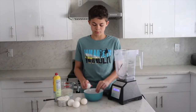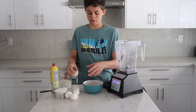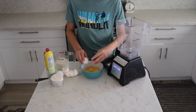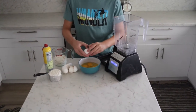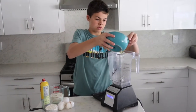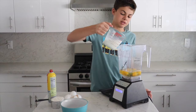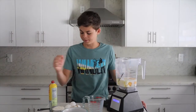Now we need to crack our eggs into the bowl — there are six eggs. Once you crack all six eggs, pour them into the blender. Then pour in one cup of milk and add one cup of flour.